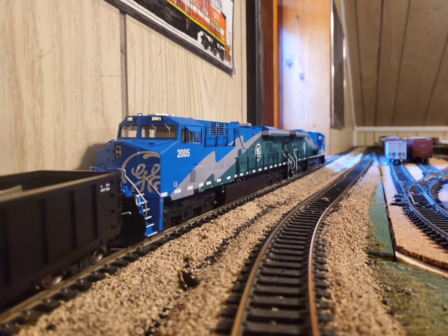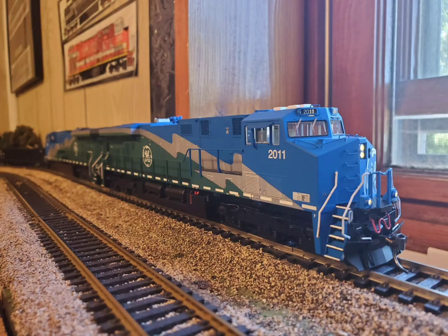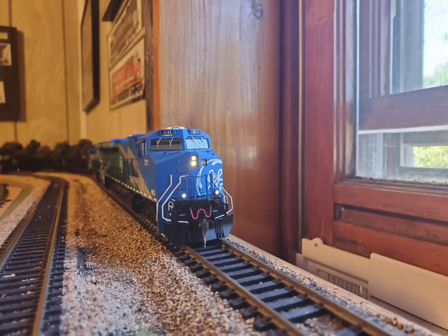Eventually 30 were delivered to BNSF, and they were the AC variants of the ES44s. And in 2004, Norfolk Southern took delivery of 17 DC versions of the model, which eventually both owners came to love and actually bought the pre-production units, and are still active to this day, especially on Norfolk Southern.